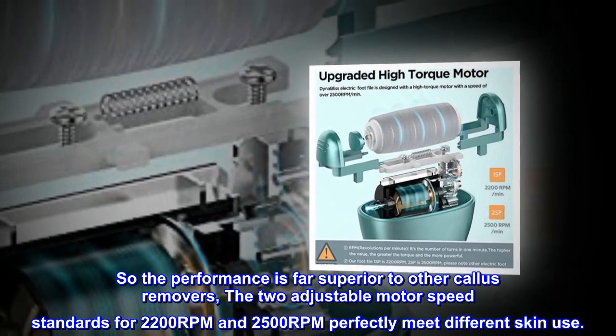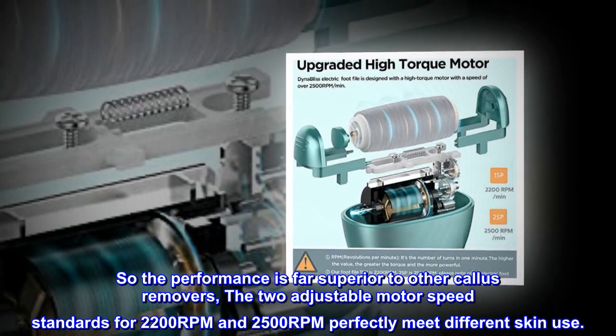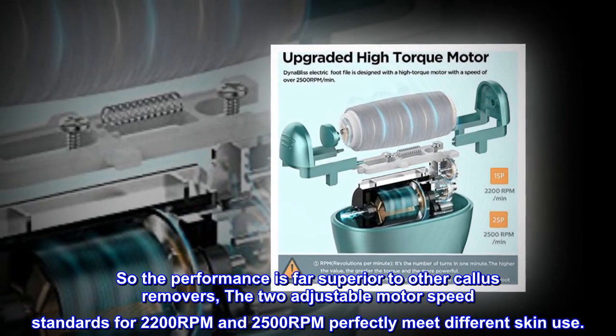The two adjustable motor speed settings — 2200 RPM and 2500 RPM — perfectly meet different skin care needs.